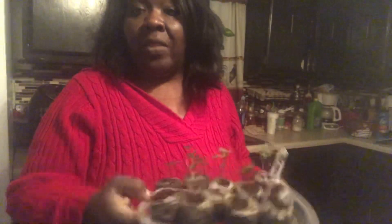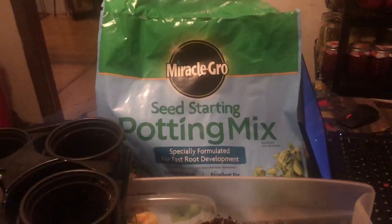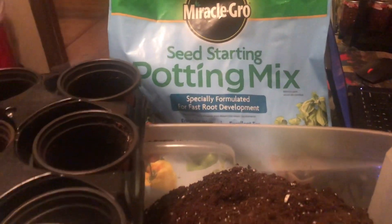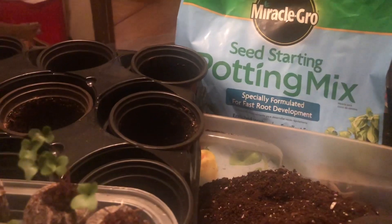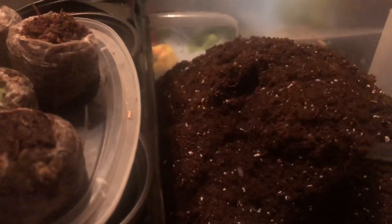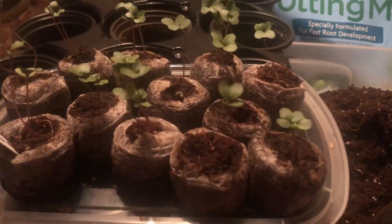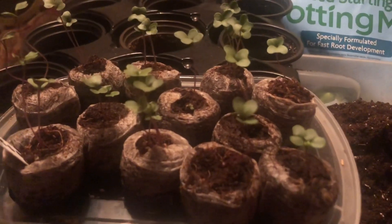I'm going to share with you everything I have here on the table, and I'll share with you how I pot up my seedlings when they have germinated out of the little pea pellets. I'll be using the Miracle-Gro Seed Starting Potting Mix, and this is also what I use when I'm starting seeds. I'm going to pot up my seedlings in this mix because it's still very soft for the roots of these young plants that are still very tender. And when I need to fertilize, I'll use a liquid fertilizer, so it will be just fine to use this particular soil for now.